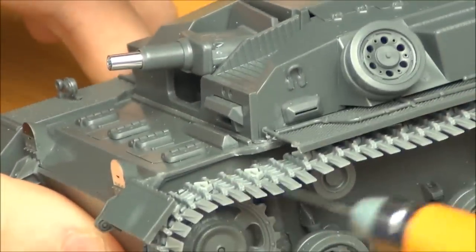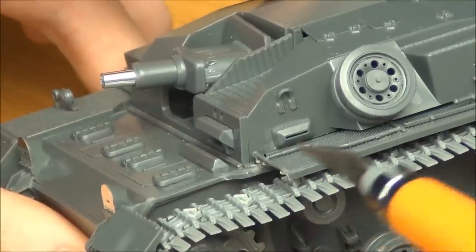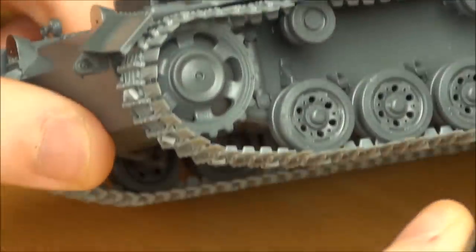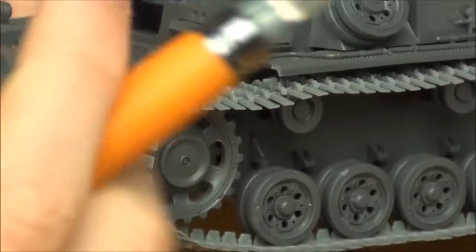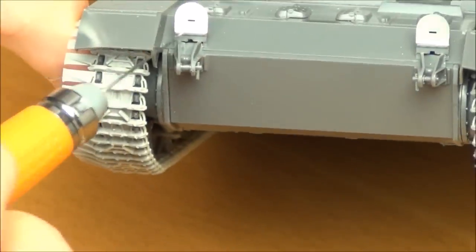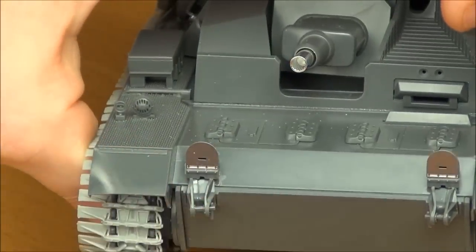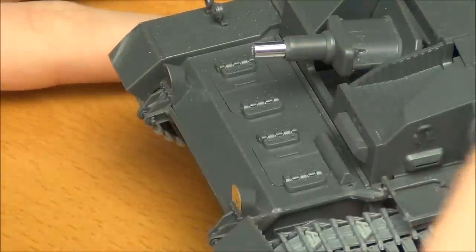I also modified the kit by slicing out a section of fender, because that's what my reference photo showed — a section of fender missing with part still hanging on the front. That was actually pretty easy to do. The fenders in the kit are a little bit thick, so I had to thin them down near the edges. From the bottom edge they look thin, but the main top section of the fender is quite thick. So if you want to do any damage to the fenders, it might be a little difficult to get to a nice thin appearance.